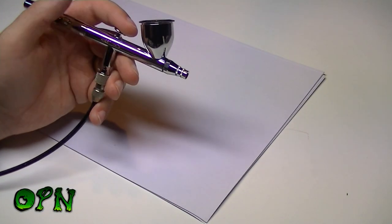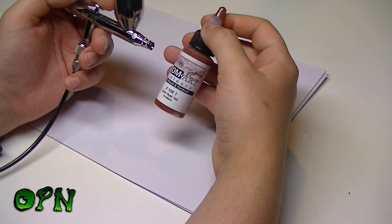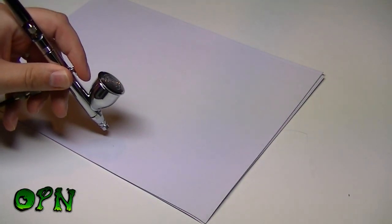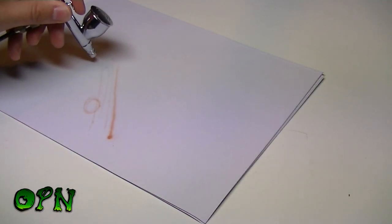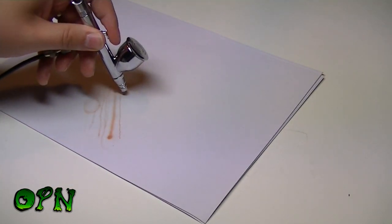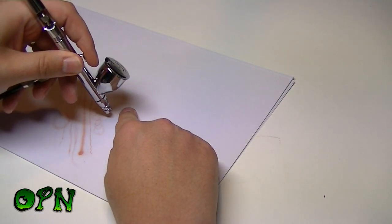I've put some airbrush paint into the airbrush — I'm using Com Art color from Createx/Wicked Colors, but you can use any pre-thinned airbrush paint or any acrylic you thin yourself. I'll start off and we'll see some of the thinner lines we can spray. I'm able to get ridiculously thin airbrush lines — I'll put my finger here so you can get an idea of just how thin a line we can get out of this airbrush.